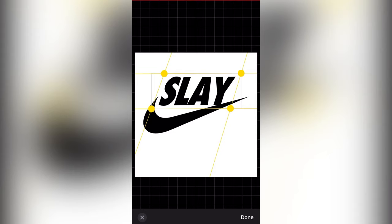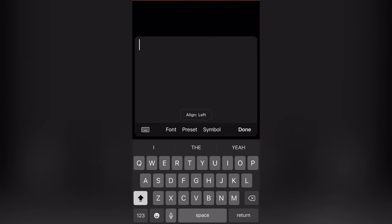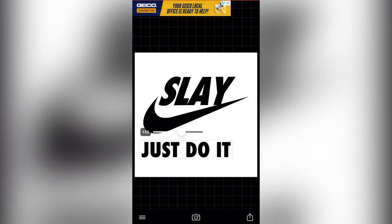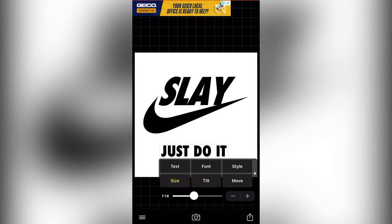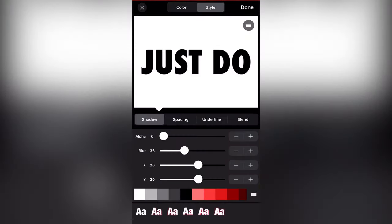Alright, so after you slant it like that — now we're gonna go with the Nike 'Just Do It.' I'm gonna do the same — I'll say 'Just Do It Slay,' 'Just Do It.' I could say 'Just Work It' too — 'Just Do It,' 'Just Work It.' Should I do 'Do It' or 'Work It'? Kind of been making me want to change the words a little bit, but I'm gonna keep it the same.